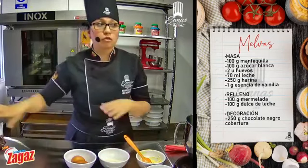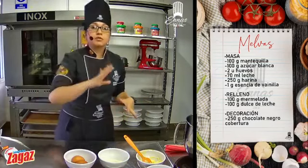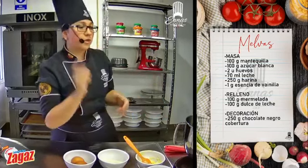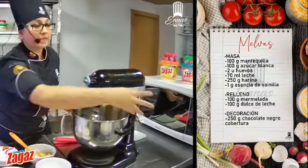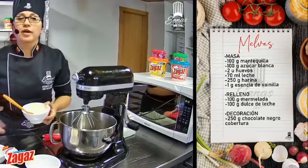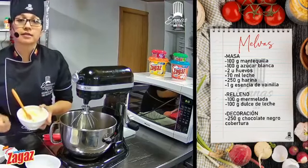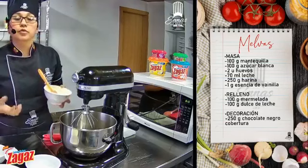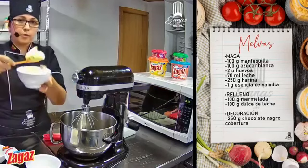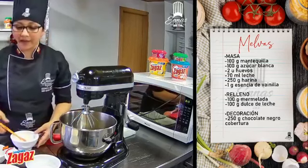Muy bien, vamos a dejar por un ladito todo lo que es decoración — la salsa, el manjar y el chocolate. Vamos a enfocarnos en hacer nuestra masa. En la batidora vamos a hacer un cremado, para lo cual necesito mantequilla a temperatura ambiente — no quiero que esté muy fría. Vamos a poner en nuestra batidora con el azúcar y vamos a hacer nuestro cremado. Azúcar granulada blanca, por favor. Necesito que esté sumamente blanco este proceso, así que nos vamos a tomar un tiempito.